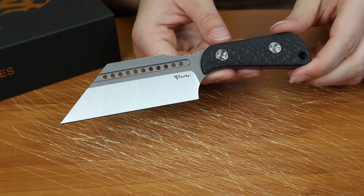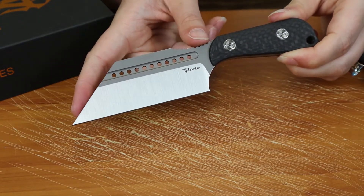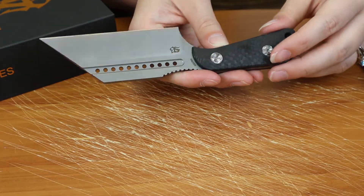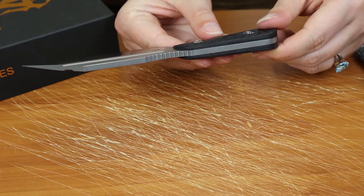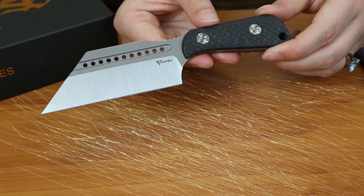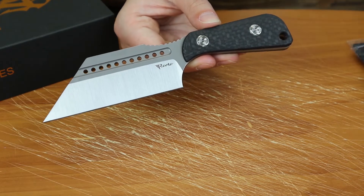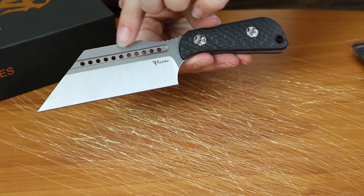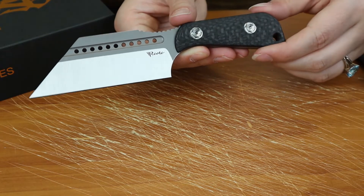I'm going to give you the specs real quick. Overall length is 7.25 inches, blade is 4.125 inches, cutting edge is 3.8, blade width is 1.5, and blade thickness is 0.16. The blade is made of Bohler M390 — no surprise from Reate, only the best.